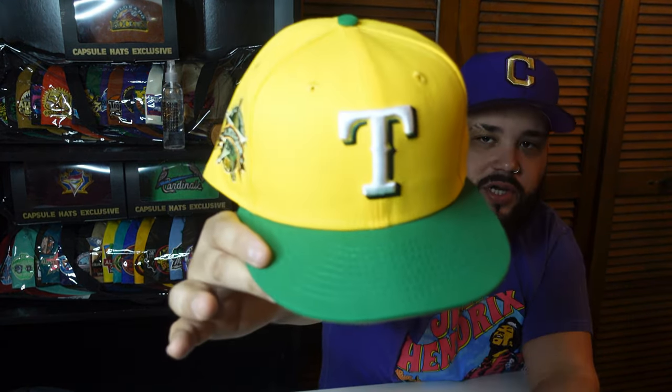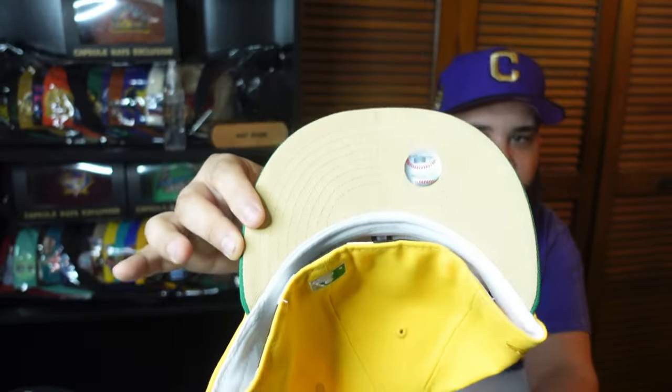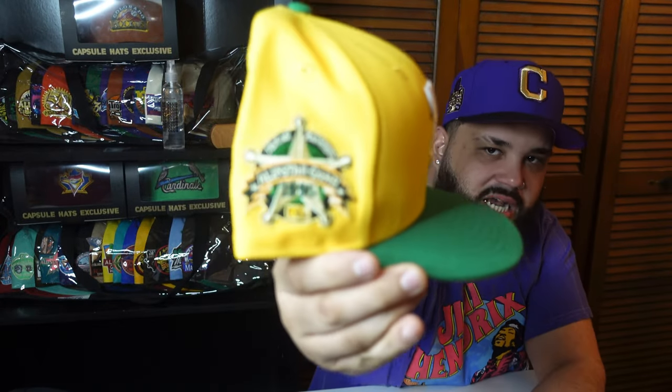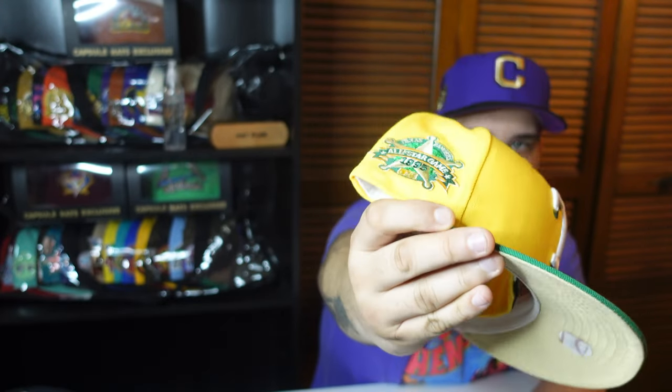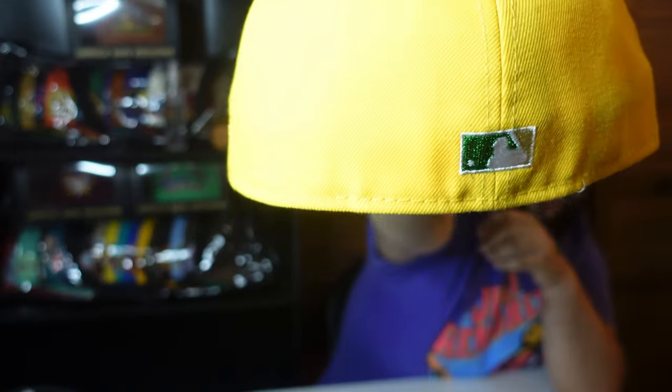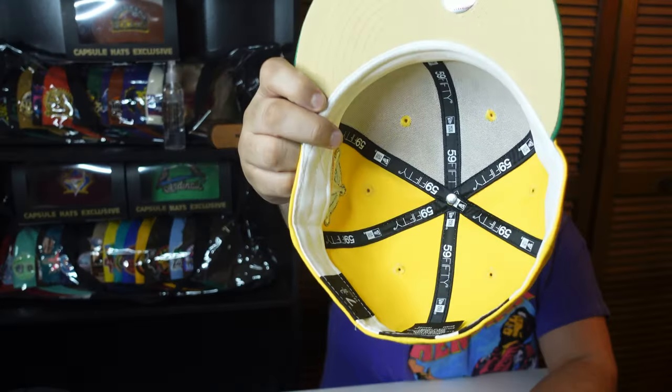Next up we have the Koopa Troopa from my fitteds. Yellow hat, green brim — I like that lighter shade of green underneath, looks almost like khaki. Very nice side patch, that's one of the main points of this hat. Green button, flat baddie, gold or beige with green — I like that a lot. Tonal flag, white guts.